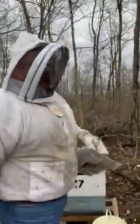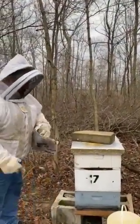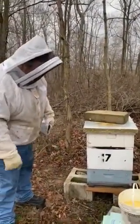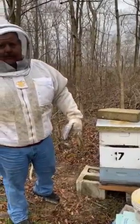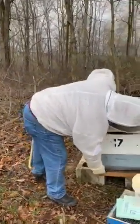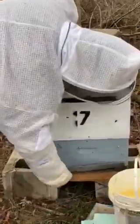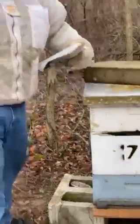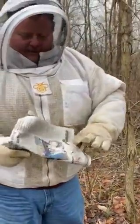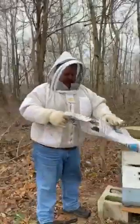This is the last pretty day we're going to have. It's supposed to get nasty and cold and start getting nastier. So if the Lord's will and the creeks don't rise, we're going to try to do this without getting eaten up. I got my brave wife there — she's going to do the honors of video until they get after her, and then she's going to run like a little girl. And I don't wait for her to run too.